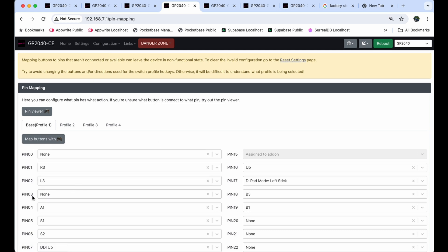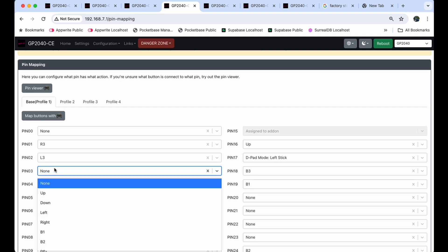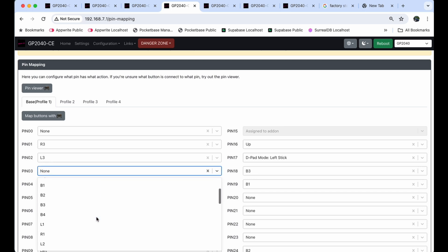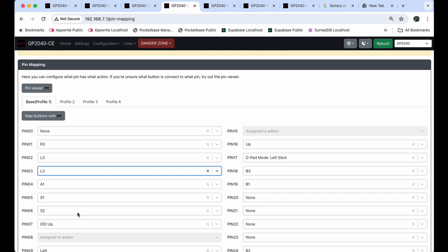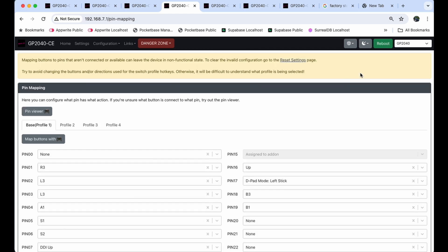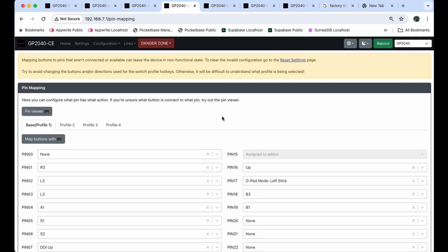With the macro disabled and saved, go back to Configuration and Pin Mapping. You can see pin 3 is now set to None. Now you can change this to be any other action button — L3, R3, R1, R2 — so you can have that button closer to the top of the pad wherever you'd like. Click on None, go down and change it to L3. Hit Save at the bottom, then Reboot. When the device comes back up, that button is now tied to the L3 action button — or whatever action button you chose to attach it to.